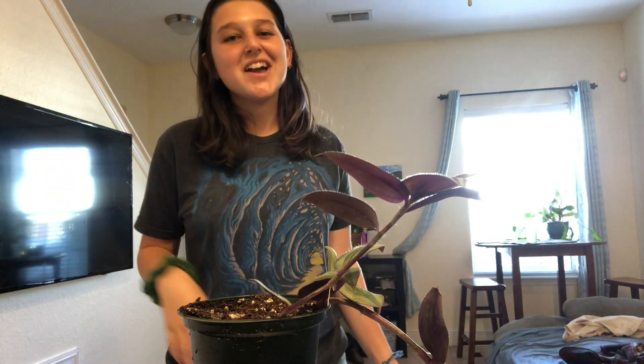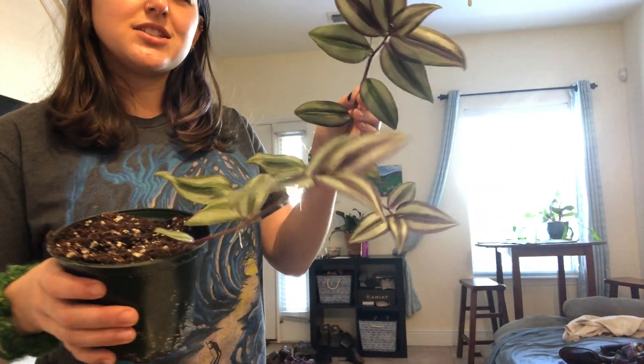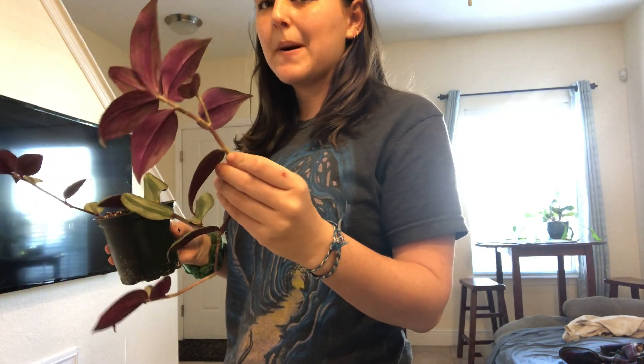Hi everybody, welcome back. Today I'm going to be propagating my Tradescantia zebrina. It's a really common house plant, it's really pretty. It's got these nice silvery sides of the leaves and then the back is purple.